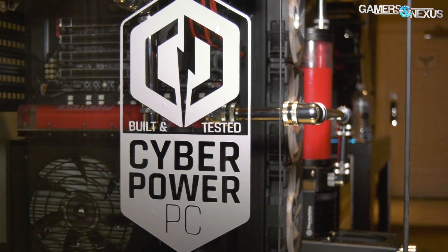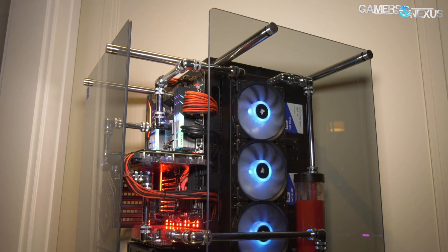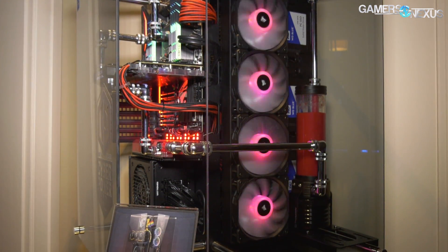Hey everyone, we're at the CyberPower Suite now at CES 2018 and they have a sort of interesting set of components here in this build. This is one of their Luxe PCs. I wanted to call attention to a Phanteks water block in here and also the Thermaltake case, the P90.